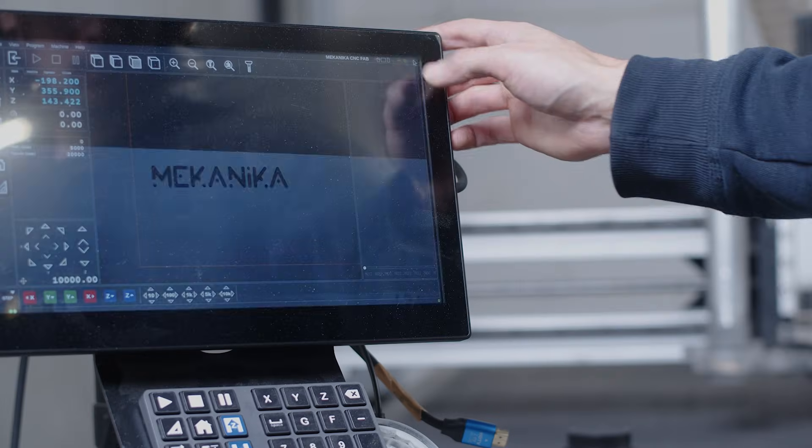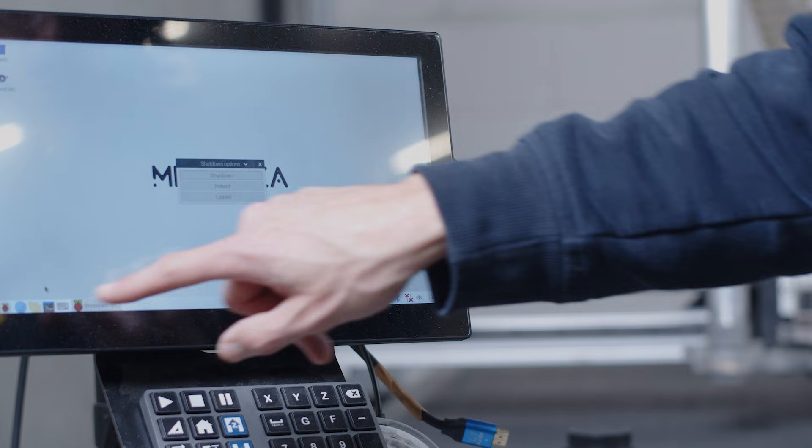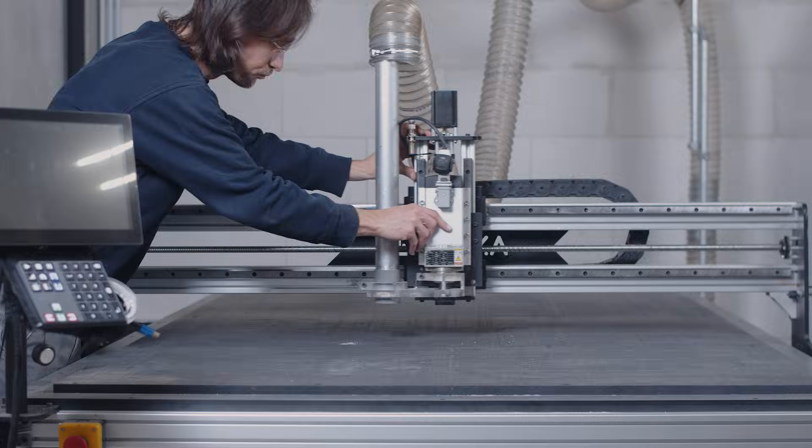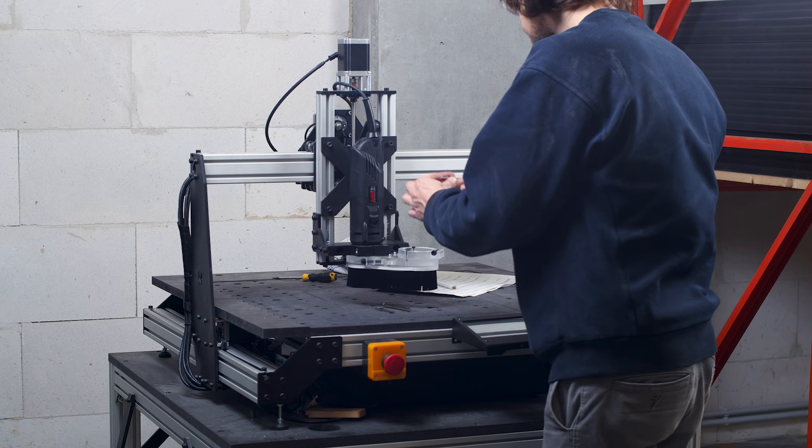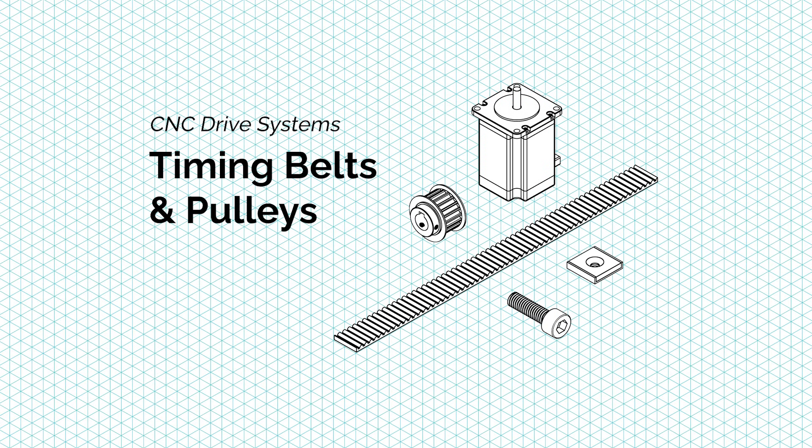There are two main groups: the drive systems responsible for the machine movements, and the guiding systems accountable for the precision of those movements. We recommend turning off the machine completely for the next steps, to avoid any danger when putting your hands in a moving part, and it will also allow you to push the gantry manually to access every corner. Let's begin with CNC drive systems.